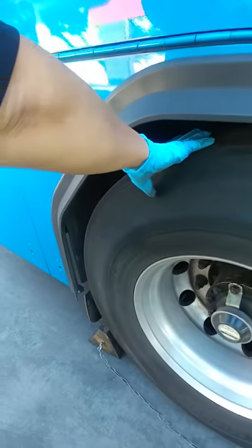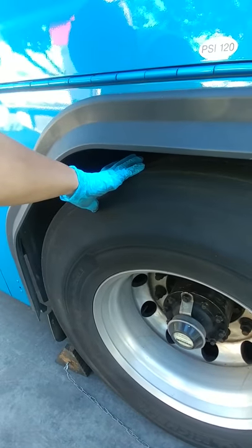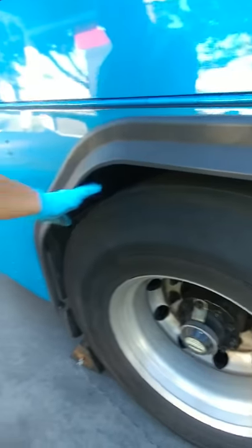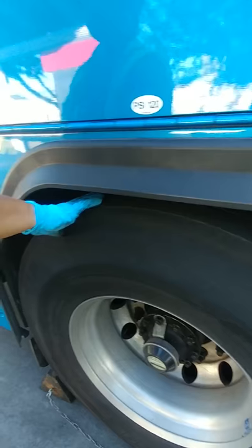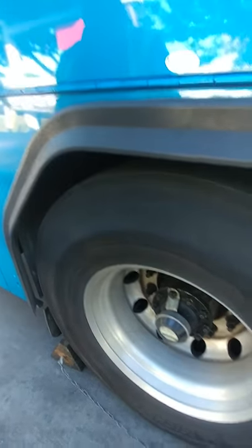Back here we also have the drive shaft. Make sure it's not bent and that it is securely mounted. And the drive axle — making sure that it doesn't have any holes or bends and is free from damage.